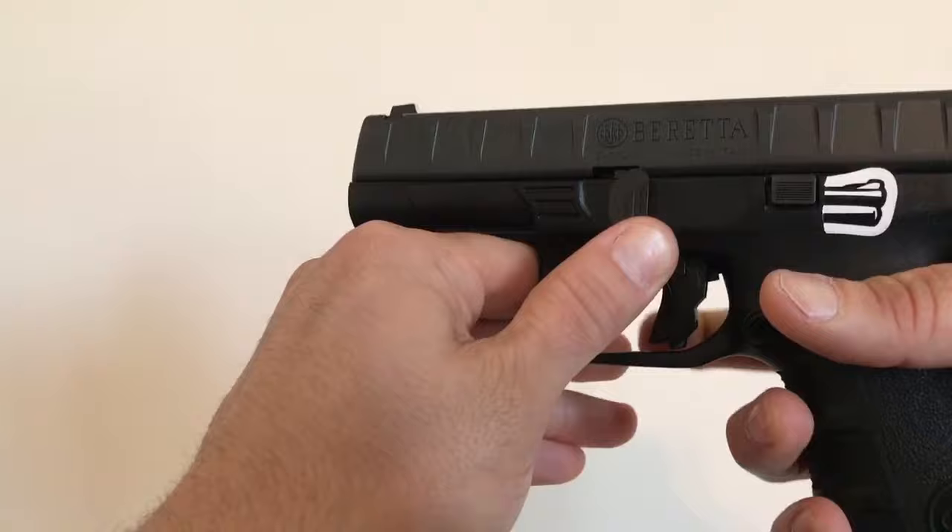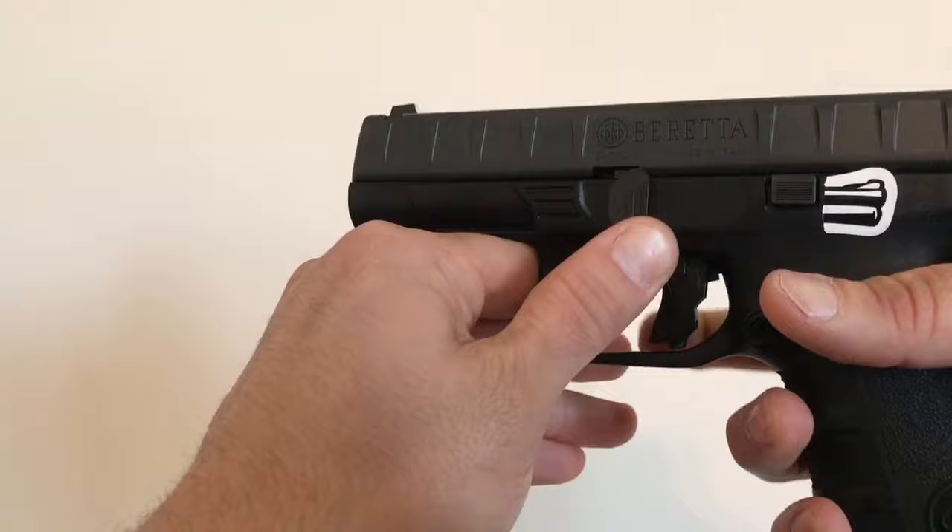Hold that lever with your thumb, and then with your middle finger, give that trigger a squeeze. It'll release. Come apart just like that.